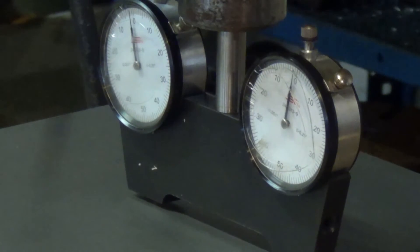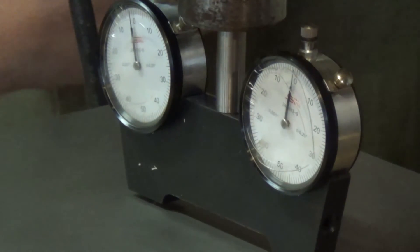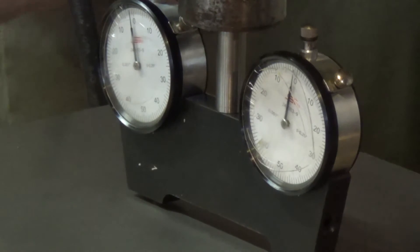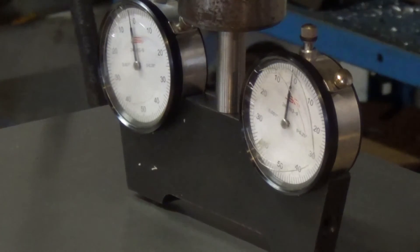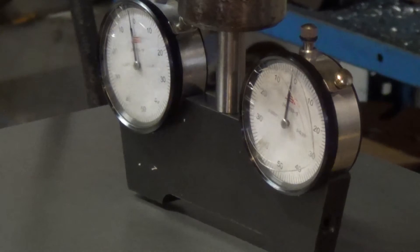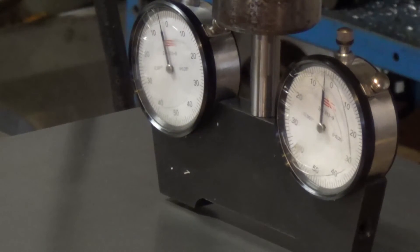About a half a thou — looks good. We're reading minus three, minus three, so we're good that way.